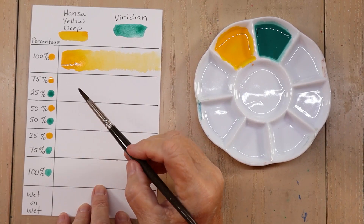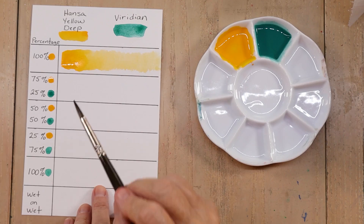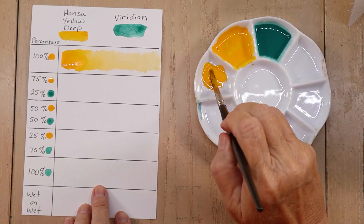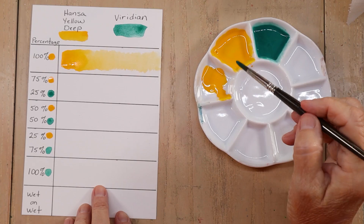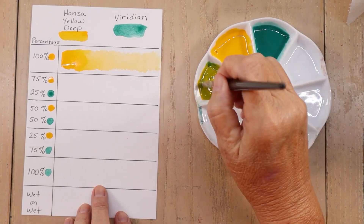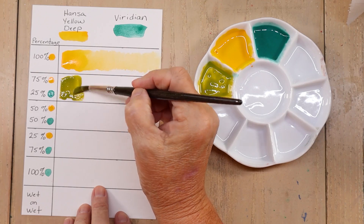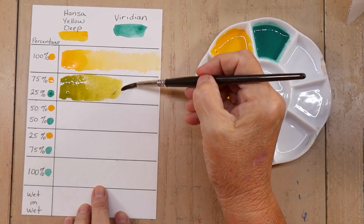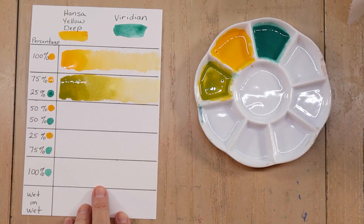Now I'm going to mix 75% of the Hansa Yellow Deep and 25% of the Viridian together and see what color we get. So I'm going to try to get 75% of my yellow and then about 25% Viridian — hopefully that's about right, just kind of a guess, can't really measure it precisely. Look at that green! Like a bright green olive. Rinsing my brush and bringing it back to fade it out — oh, that's a beautiful yellow olive green, very pretty.